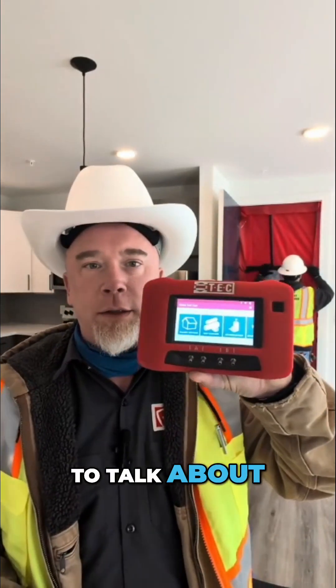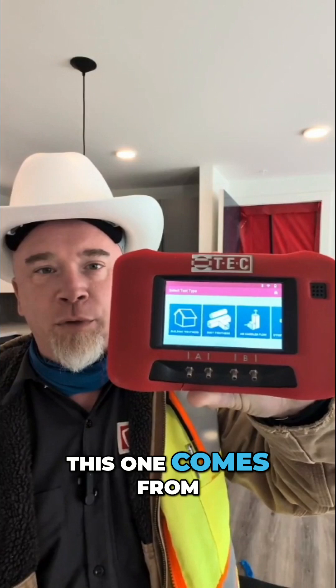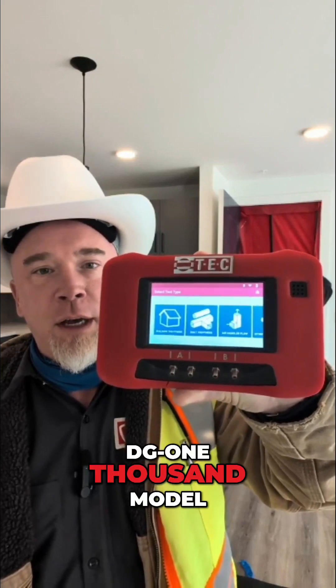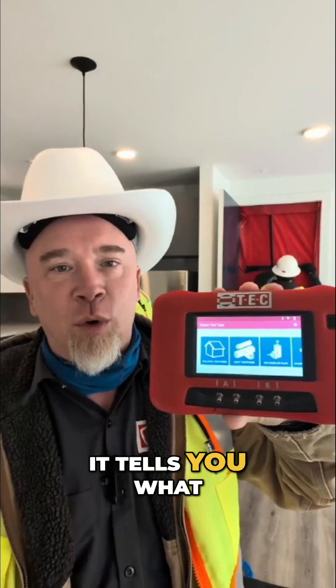Today we're going to talk about how we do the blower door test. This is called a manometer — this one comes from the Energy Conservatory and goes with the Minneapolis blower door system. This is the DG1000 model, and what's really cool about it is it's kind of idiot proof — it tells you what all you can do.